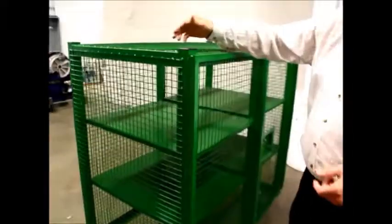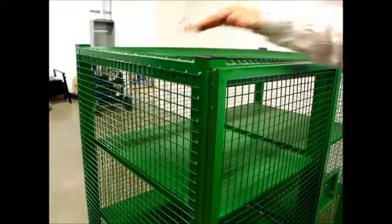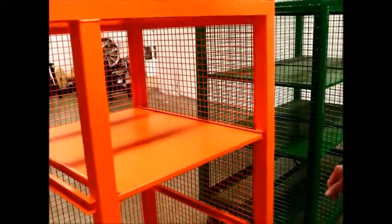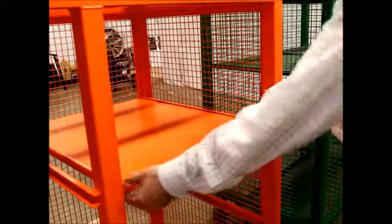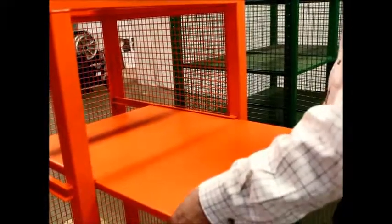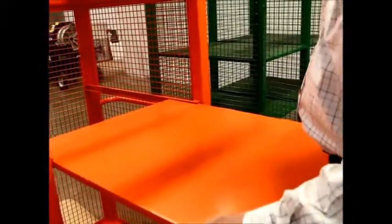Our competition welds their wire mesh on the outside of the cage; the only place they don't is on the doors. On the Jackson Tool wire cage, we put a piece of C-channel on our shelves to retain them, so that if you pull the shelf out and you have something heavy on the front, it's not going to spill. You have to virtually pull the shelf all the way out to remove it.